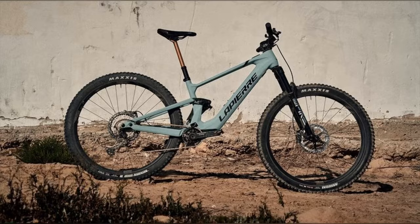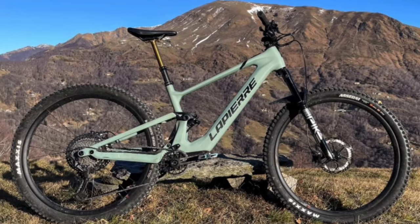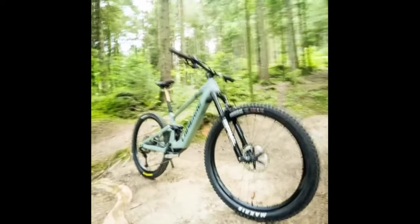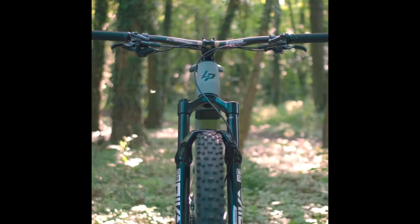Here it is, the Lapierre eZesty LTD. At first glance, it's a sleek machine that looks ready to tackle any trail, but it's the scale that reveals the first surprise — just 18.06 kilograms without pedals for a size large. Now that's light for an EMTB.